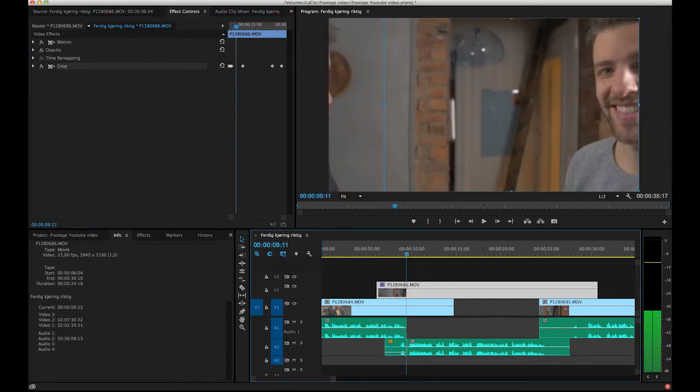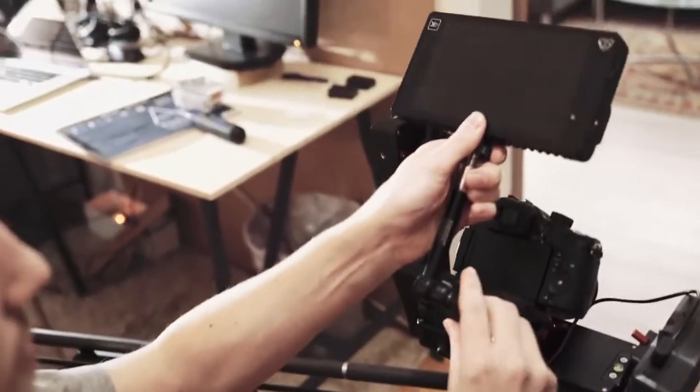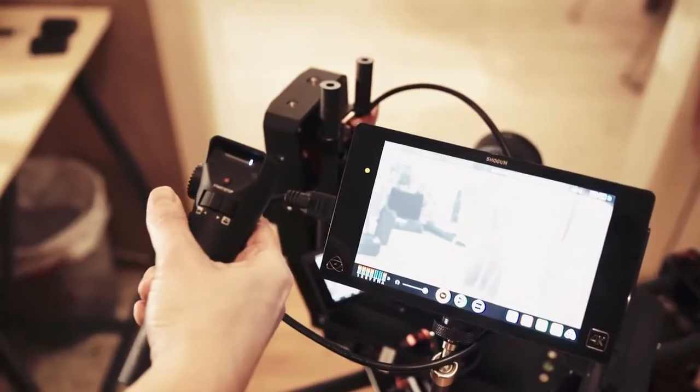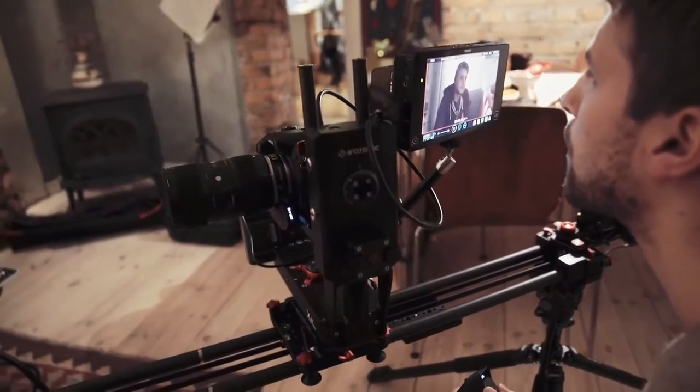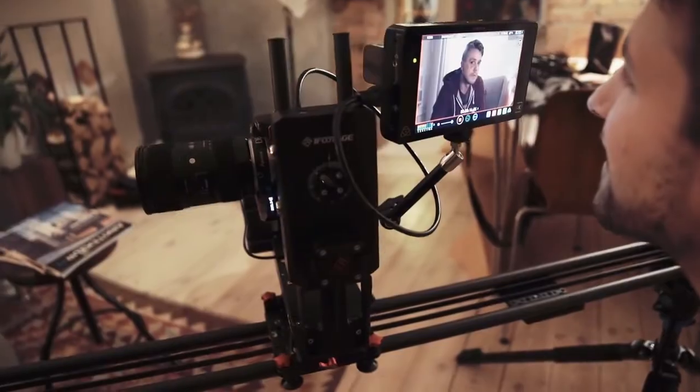Since you can pre-record a movement, you can concentrate on doing other things during the shot, like focusing. Using a wireless follow focus like the Aputure DEC is perfect for this rig, since you shouldn't touch the camera while sliding. Using this rig will make you look really professional.